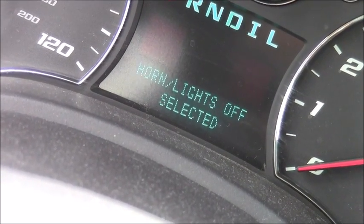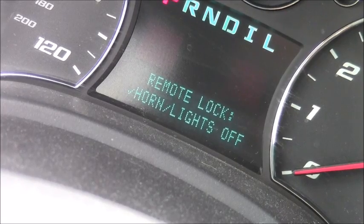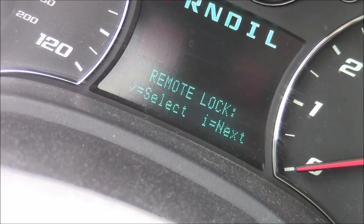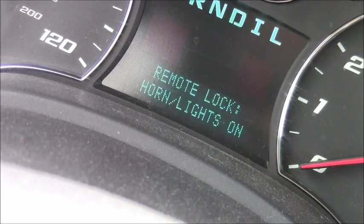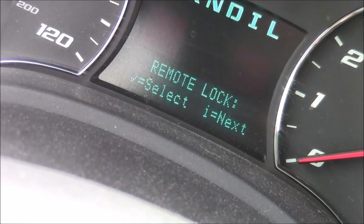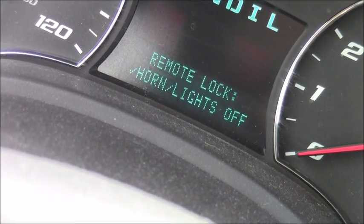I selected that one off. The options are: 'horn lights off,' 'lights only,' and 'horn lights on.' I don't want 'horn only' or 'horn lights on' — I want 'horn lights off.' So horn lights off is selected. That's how you do it.